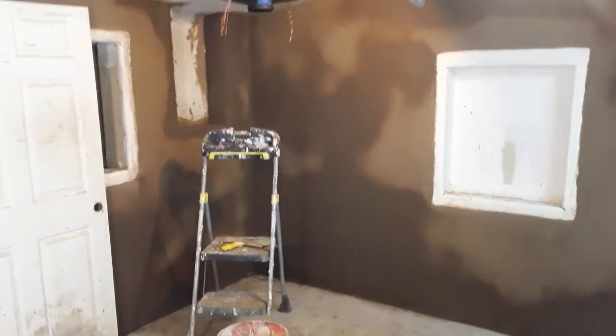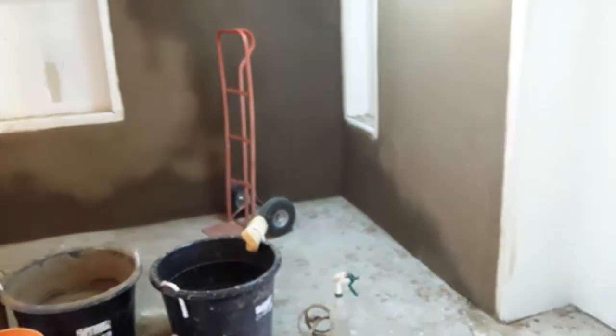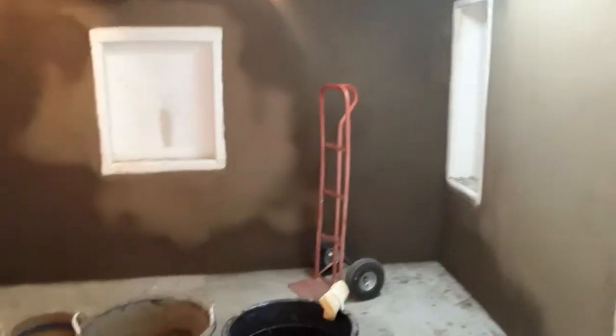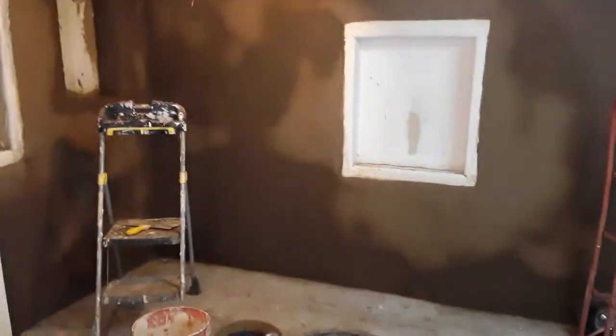So this is Sunday morning. I put a coat on these walls Friday and topped it off yesterday. As you can see, they are drying pretty good — the adobe has settled in. I mixed it up in the big buckets here.